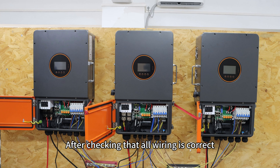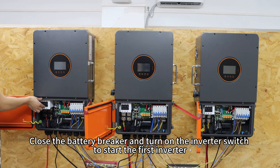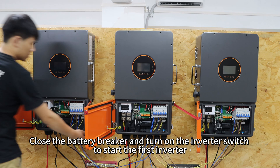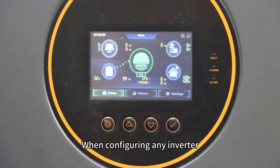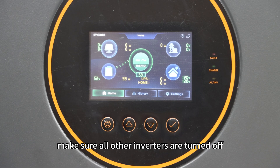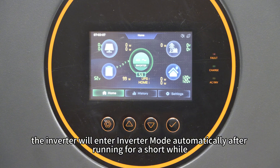After checking that all wiring is correct, stable, and securely fastened, you can proceed with the power setup. Close the battery breaker and turn on the inverter switch to start the first inverter. When configuring any inverter, make sure all other inverters are turned off. Note that after startup, the inverter will enter inverter mode automatically after running for a short while.